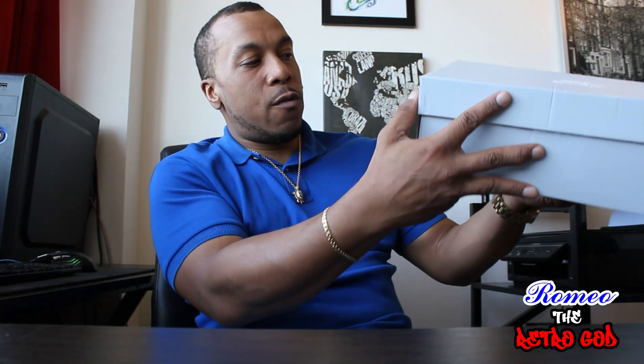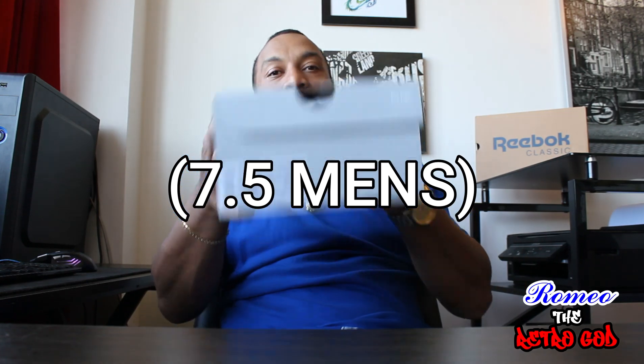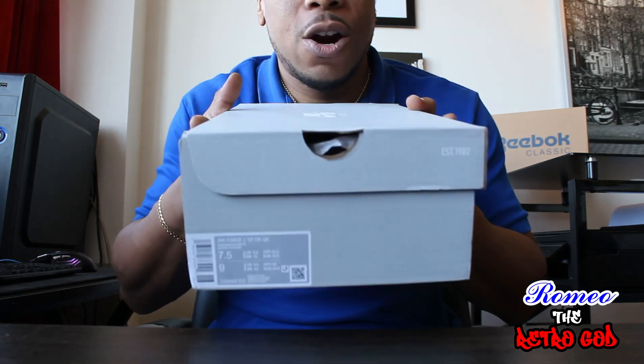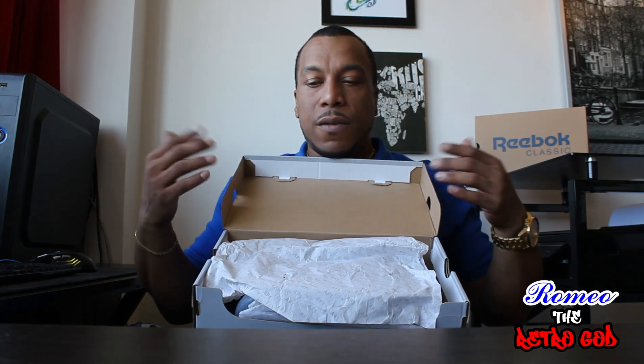It reads Air Force One CK, which obviously stands for Colin Kaepernick, and QS, which stands for Quick Strike. This is a size seven and a half — it's not my size, it's actually my girlfriend's size. These are her pair of shoes she ordered off of StockX. Let's get into the shoe.